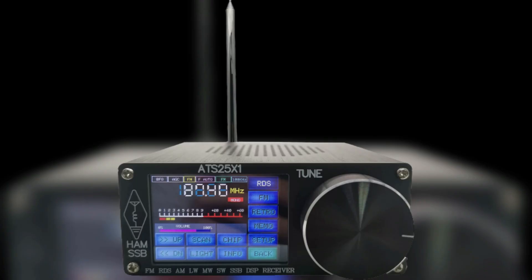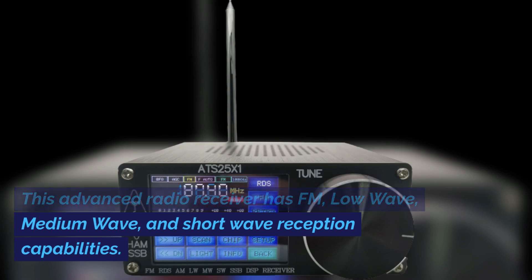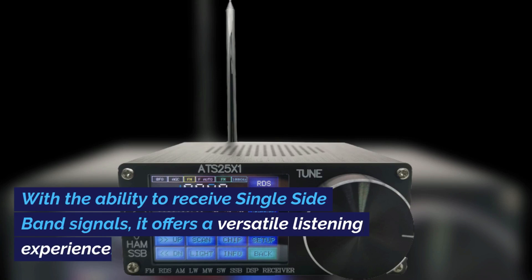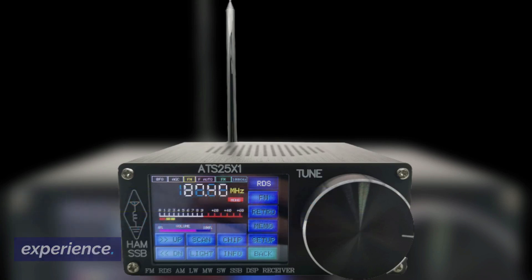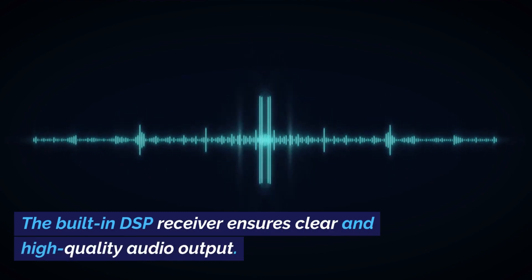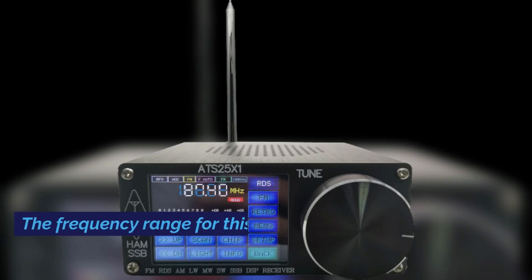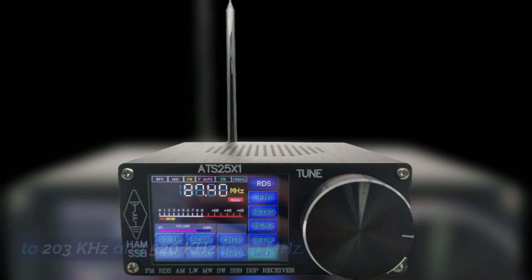Let's start with the upgrade 5.2a ATS-25X1 Full Band Radio Receiver. This advanced radio receiver has FM, long-wave, medium-wave, and short-wave reception capabilities. With the ability to receive single-sideband signals, it offers a versatile listening experience. The built-in DSP receiver ensures clear and high-quality audio output. The frequency range is 100 kHz to 203 kHz and 520 kHz to 30 MHz.